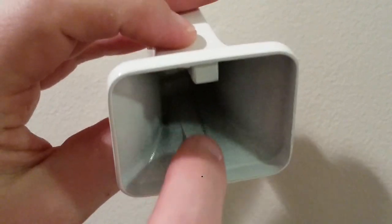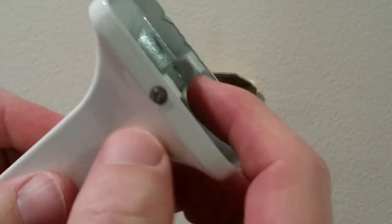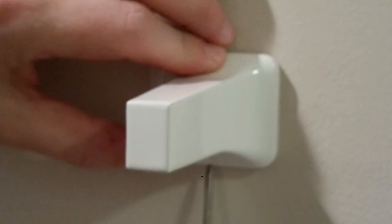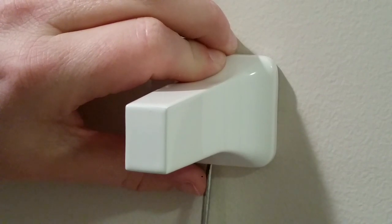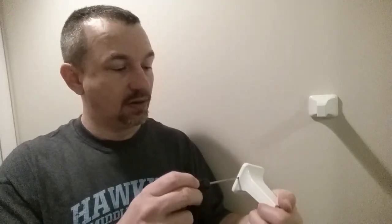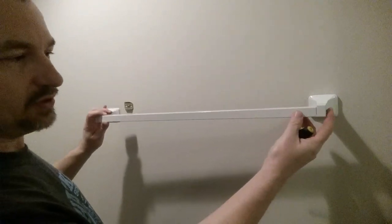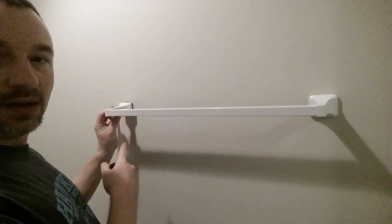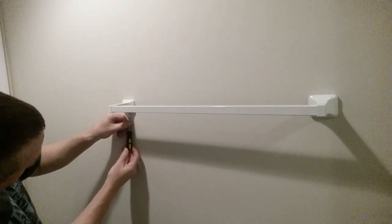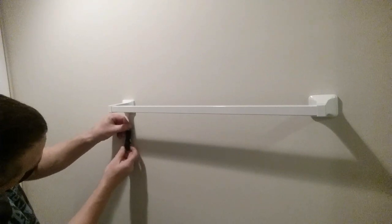The set screw is right here — I went ahead and backed it out some. There's a little groove on top, so we'll hook the top in like that and tighten the set screw from the bottom. We've got the one mounted, it's in there good. Now I'll loosen the set screw on the other one, push this end in, and hook this one up right here. And there we have it — a nice and sturdy towel bar mounted in my bathroom.